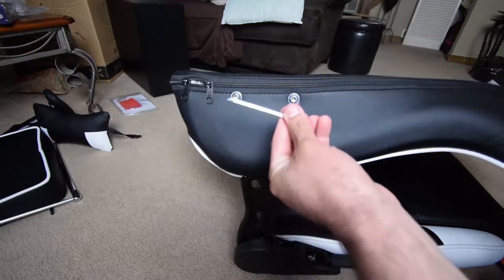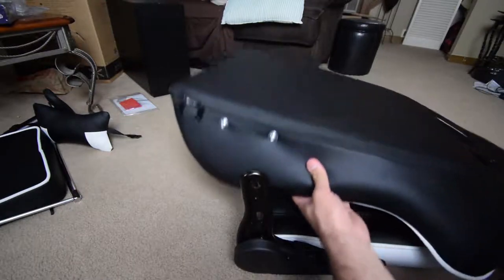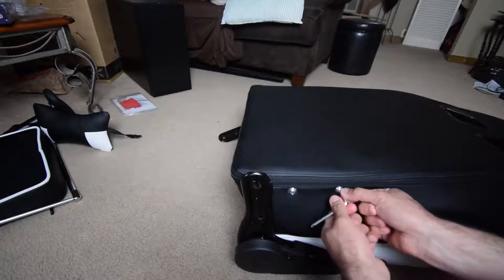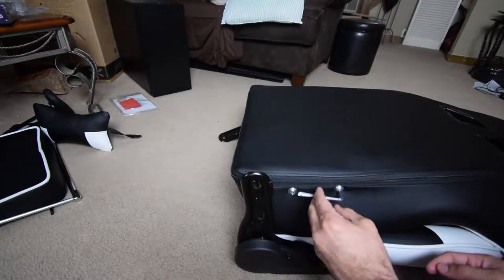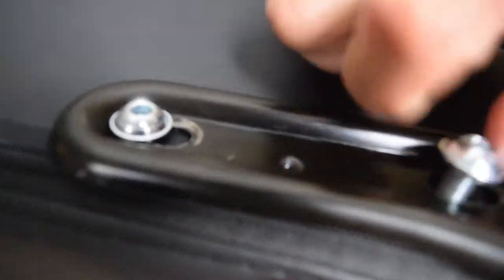So all the screws come kind of pre-screwed in — it gives you a guide. Use the one tool they have included. You unscrew them, and then you screw them right to their places. Now, this is the most complicated part, because a lot of chairs want you to screw it in and fold it downwards like this, but you've got to lean it on its side and do it upwards. This is going to be the worst part of the chair, but otherwise it'll go smoothly.